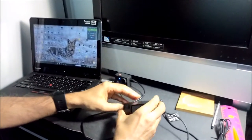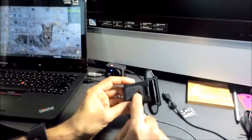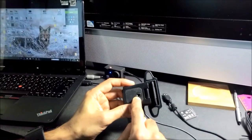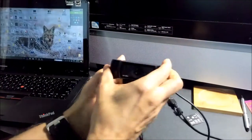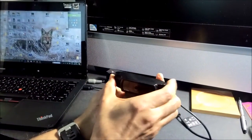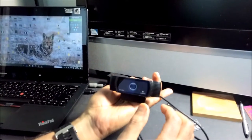Another option: you can use this hole to put it on a tripod or anything like that. It will stand like this and then you can tilt the head a little bit. So that's another way.